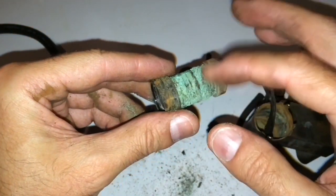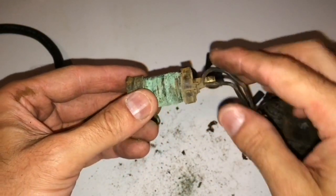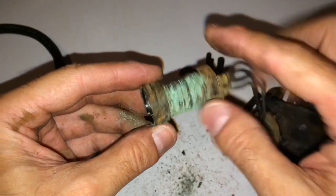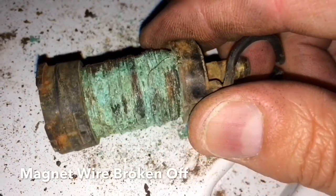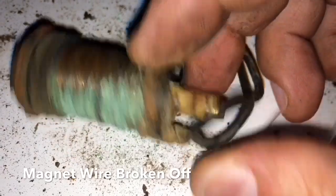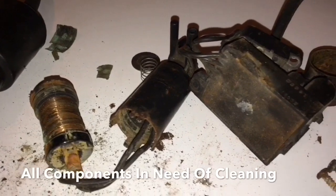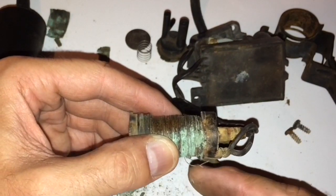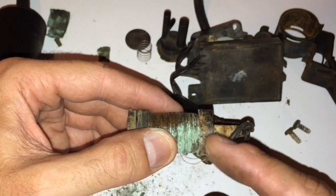This thing needs some major, major cleaning. I was actually expecting to find one of these wires corroded off as well, but surprisingly that's all intact. The magnet wire has been separated from the lead wire, so after we clean all this up we're going to have to solder it back on there.